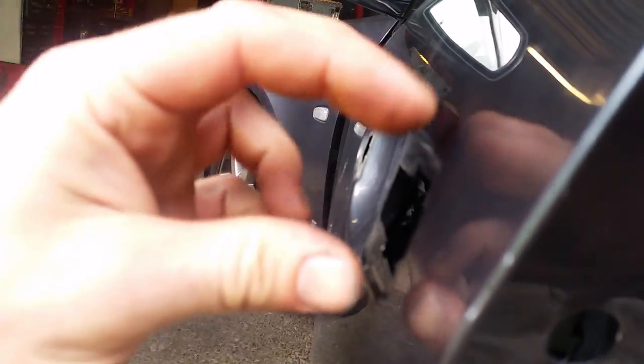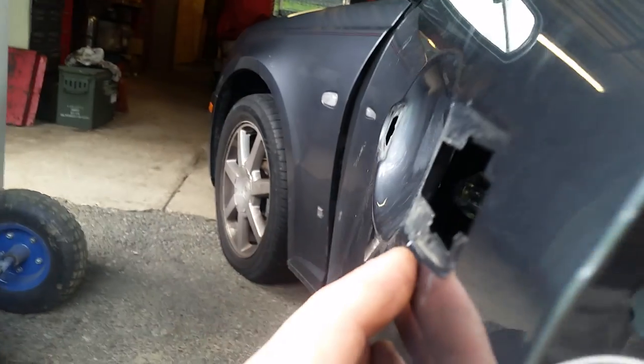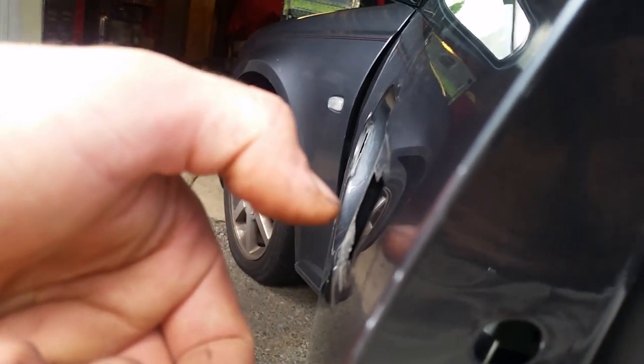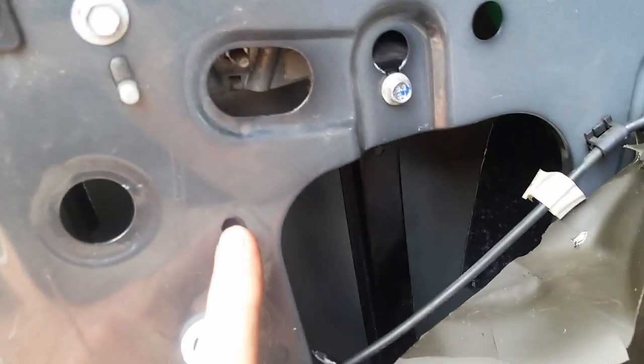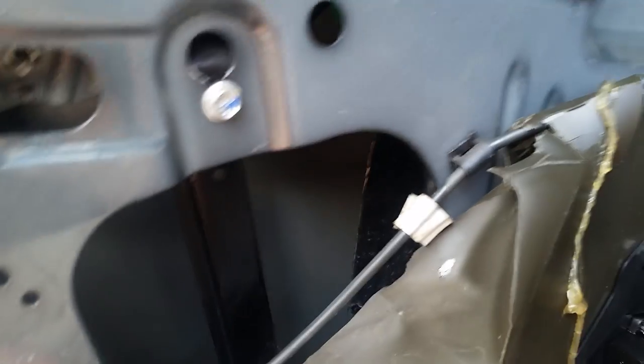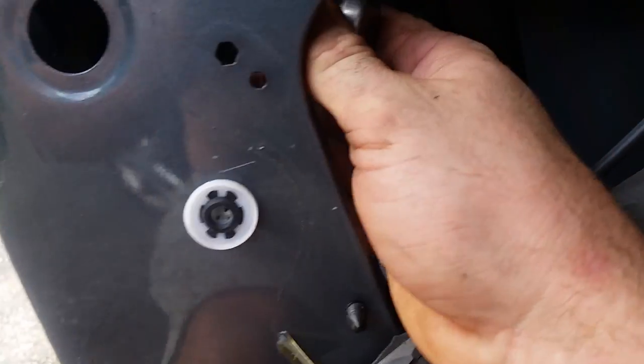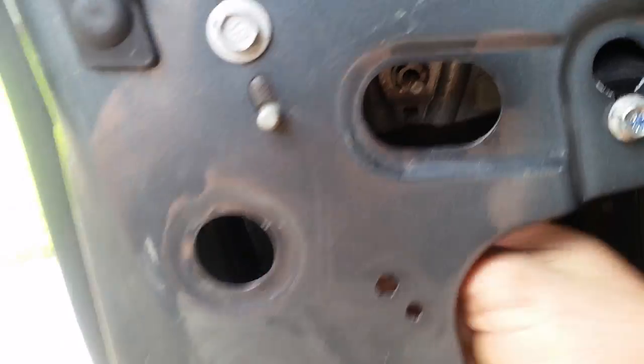There's one bolt on the backside — take that out with a Torx T25. Once you remove it, get the key bezel off, then pull out on the handle and pull towards you and it'll release. You have two electrical connections: one for the micro switches that goes on the back side, and one for the antenna.